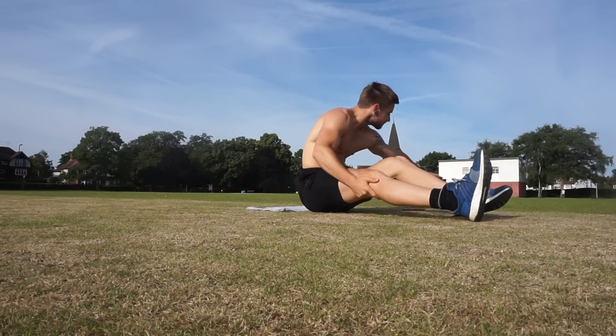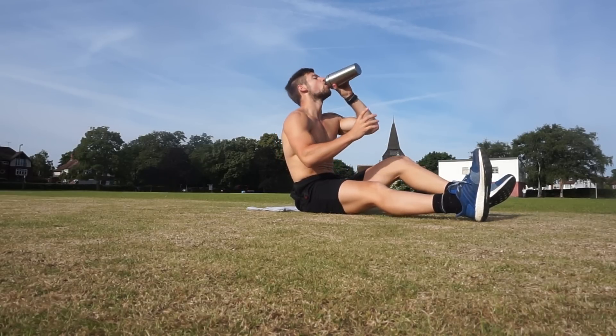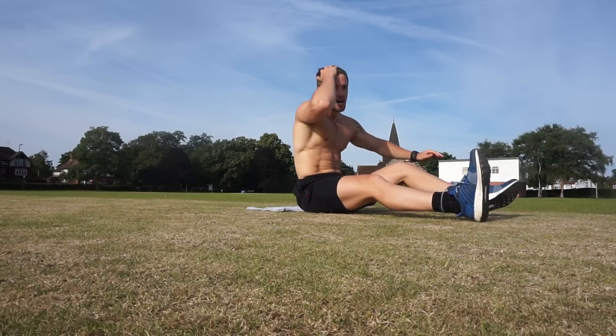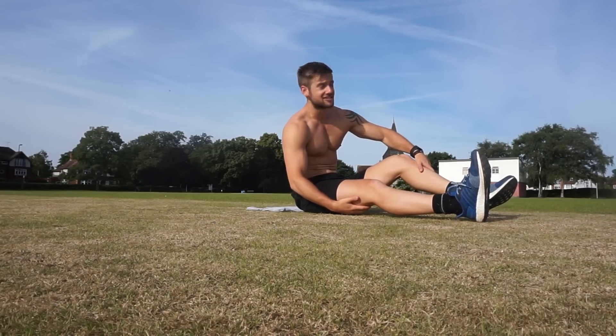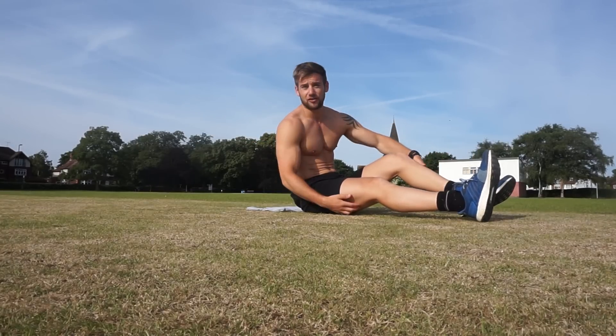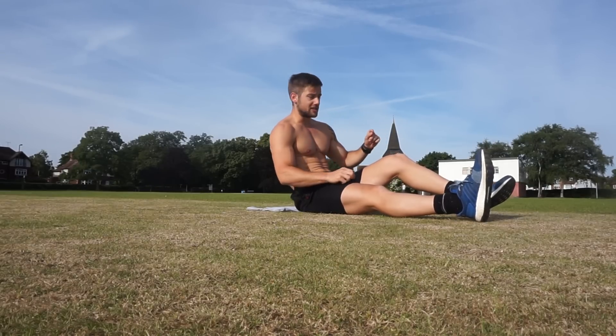Have a drink if you've got one. We've got to do that one more time before we move on to the last section. One more round to go. Let's do it.